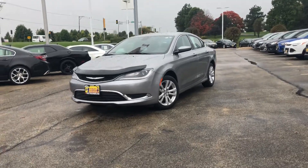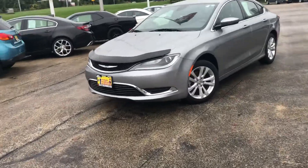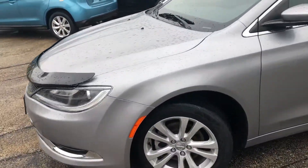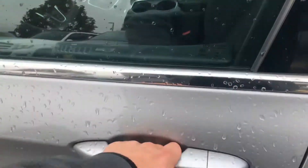Today we're gonna be taking a look at our 2015 Chrysler 200. This car has the alloy wheels, a nice silver paint job. The door is locked — just walk up and it's unlocked, didn't even have to hit the button.